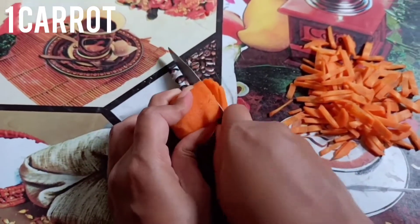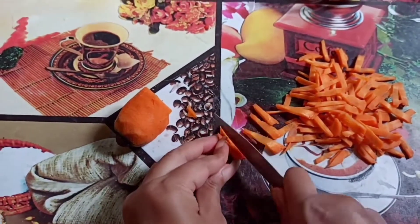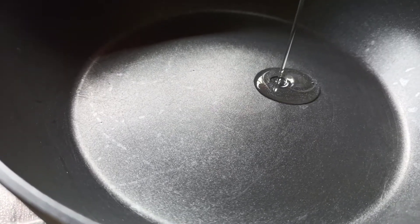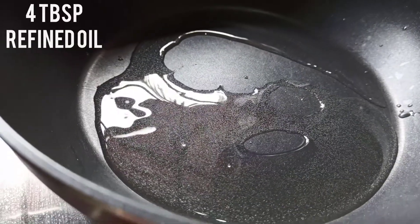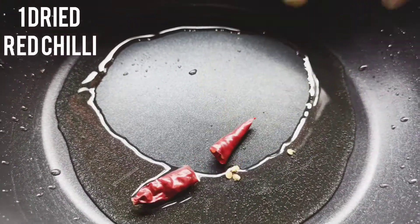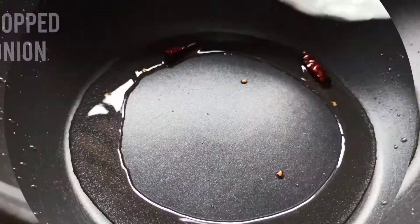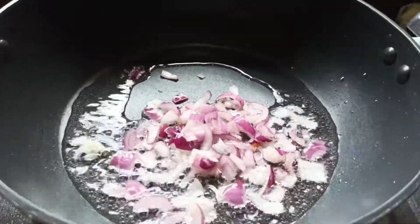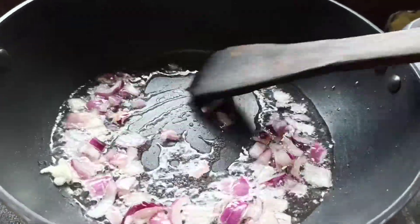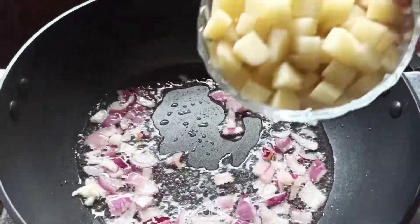Then we use one carrot. Now turn on the gas and place a pan over the gas. Add 4 tablespoons of refined oil, then add one dried red chili, then add chopped onion, and then add chopped potatoes.